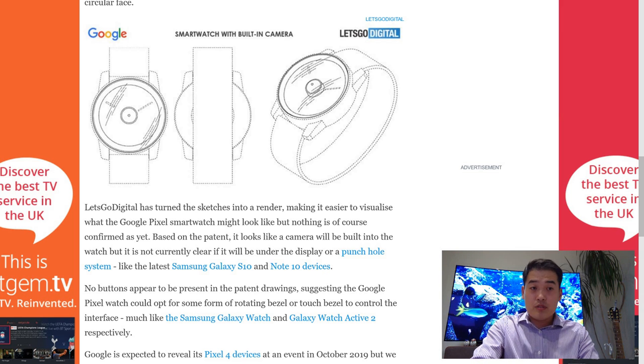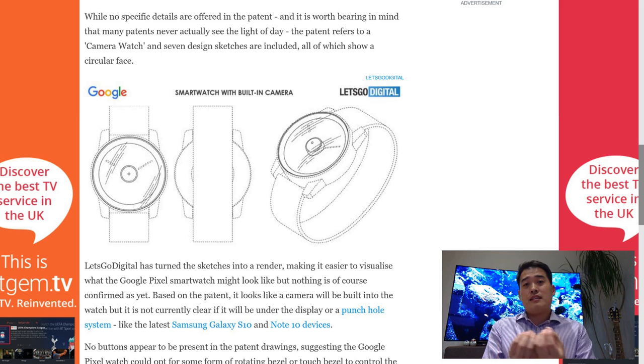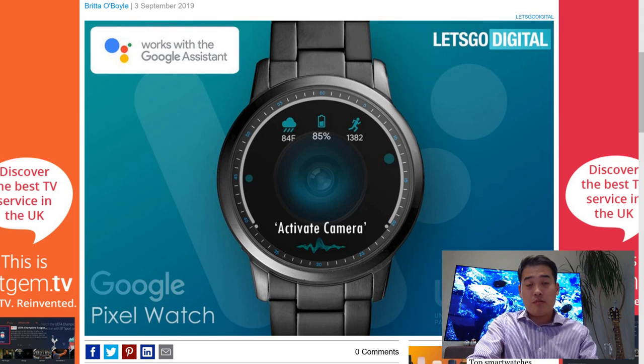Anyway, let's see how this Pixel watch turns out. It's still a rumor — a lot of companies submit patents but end up not producing the real product. So there's still a possibility this might not happen, but we shall see. It's an interesting design and who wouldn't love one? This seems to be one of the most uniquely and beautifully designed smartwatches I've seen. Maybe because of the lens, but Google products are quite affordable compared to Apple — who knows, it might be two or three hundred dollars, which I think would be a reasonable price. Let's see how it goes for this October or end of September, fingers crossed.